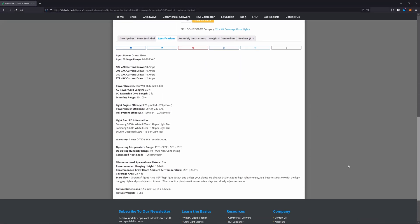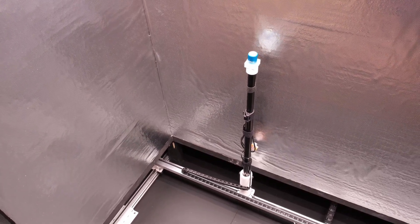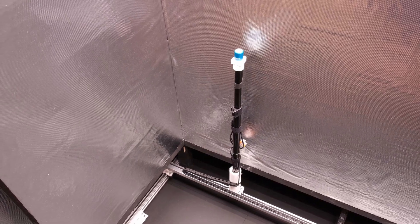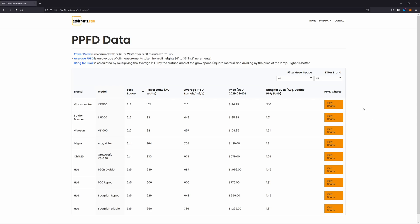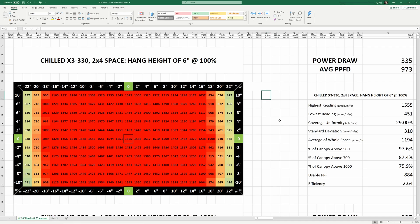Chilled's recommended hanging height range is 12 to 24 inches for this unit. I tested it at heights from 6 inches up to 36 inches with 253 measurement points per height. At over 40 watts of power per square foot in a 2x4, I knew this light was going to blast the space, but I couldn't believe the average measurements and the crazy uniformity. Taking the average PPFD of all 4,048 measurements recorded over all 16 heights, the global average PPFD is an insane 973 — the highest I've recorded so far. At a 6-inch hang height, uniformity is 29% with a notable drop-off on the outer 4 inches on either side.